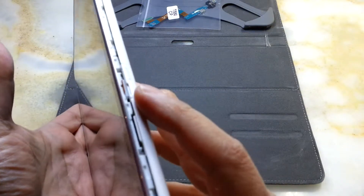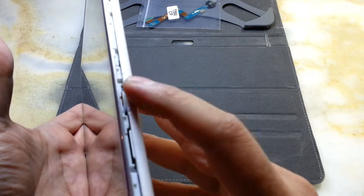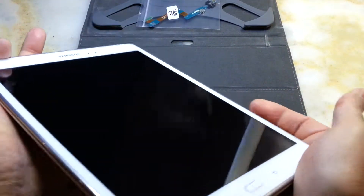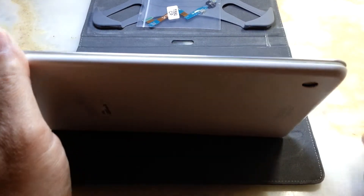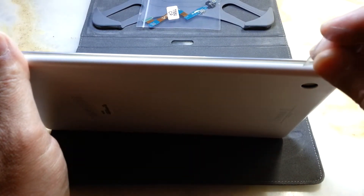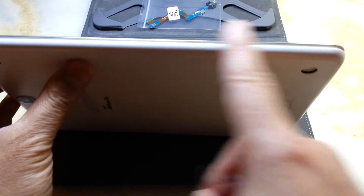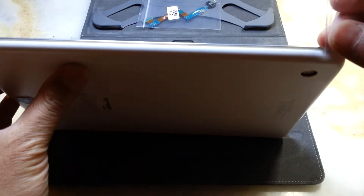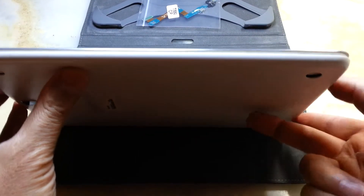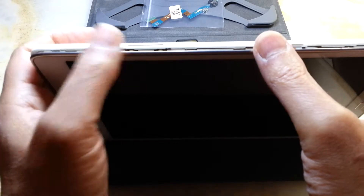Most people advise you to open it from where the SD card is situated — open the SD card slot and stick a plastic tool in there. But in my experience, the easiest way is to put something in the corner on the opposite side of the SD card and gradually open it little by little. It's easier and less risk of damaging the unit, because most of the volume control and sensitive stuff is on that side.